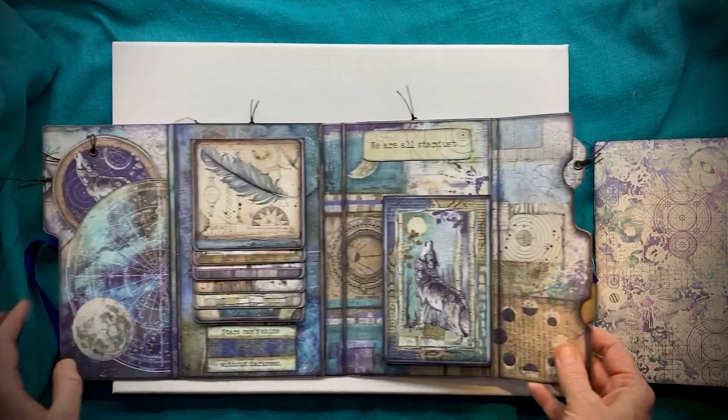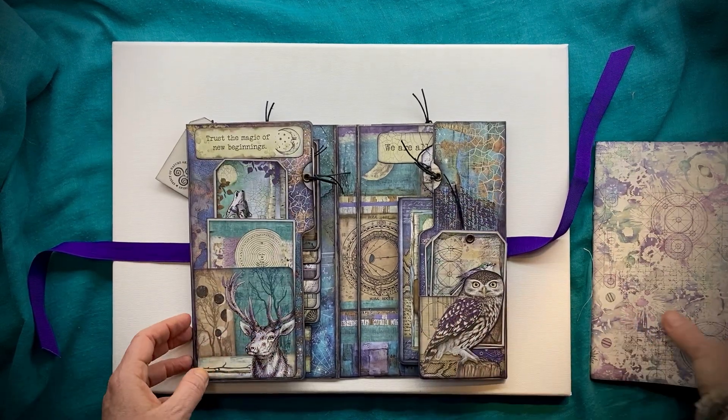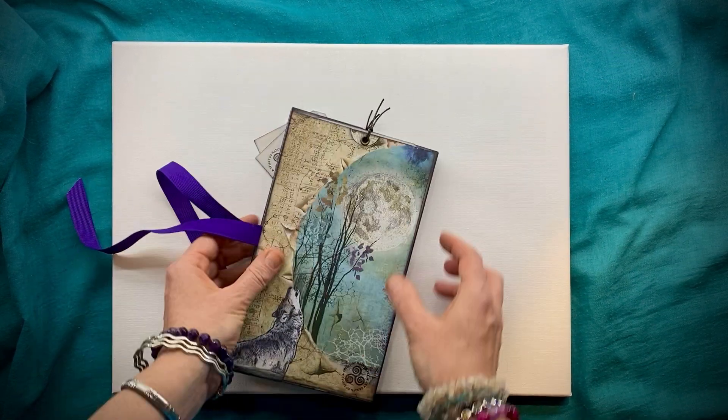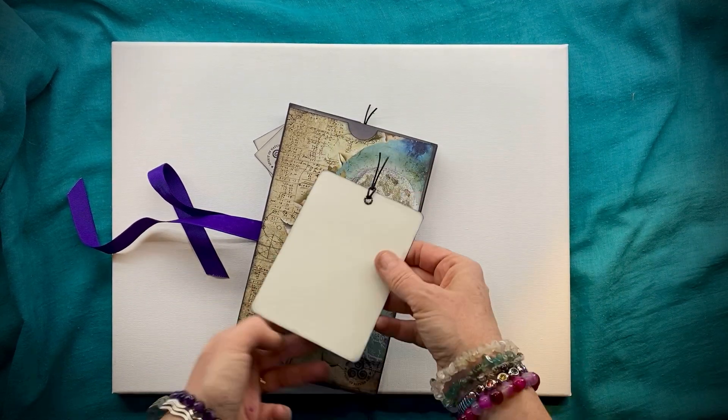We've got a few more little tuck spots here with journaling cards in. We'll close that up, pop our journal back in the middle, and before we close it we've got one more little journaling card tucked in the back there.